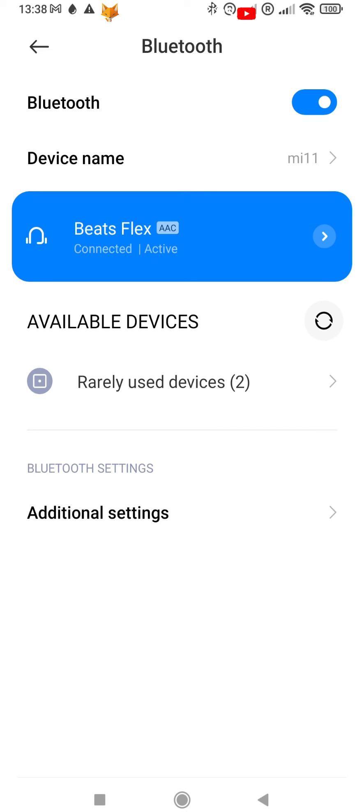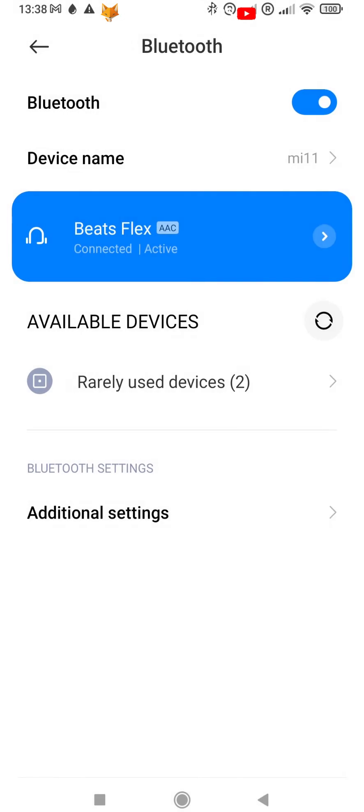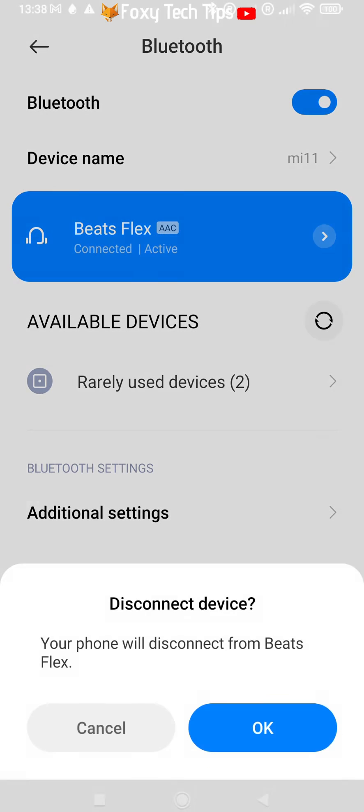If it doesn't require a password to connect it should pair with your phone immediately. If it requires a pin code enter it and then tap pair. That bluetooth device is now paired to your Xiaomi phone.